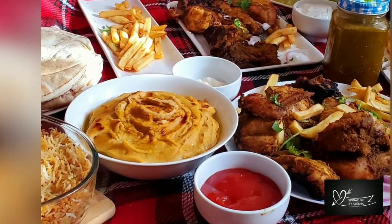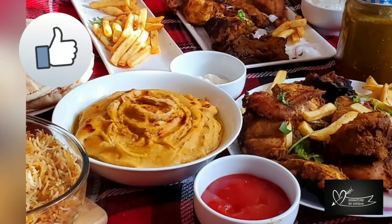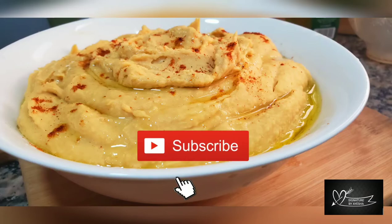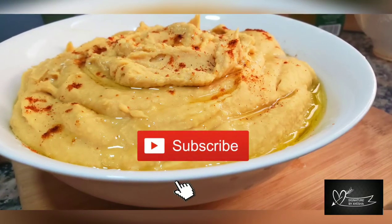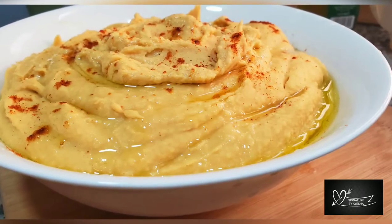You can eat this hummus with roti, chapati, pita bread, cucumbers, or carrots. You can also eat it with peanut butter. You can store it in the fridge for 3 days.